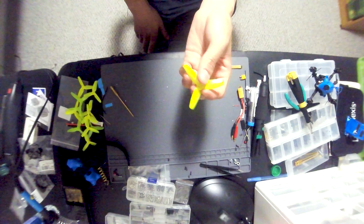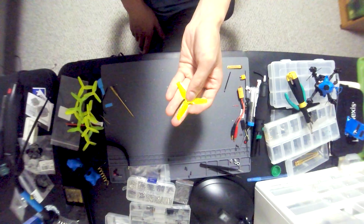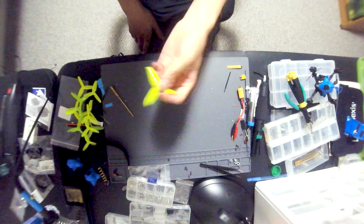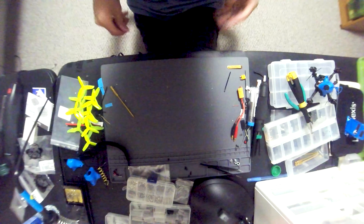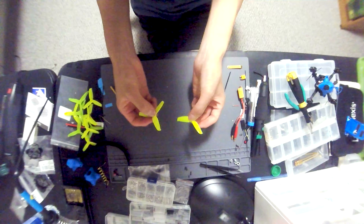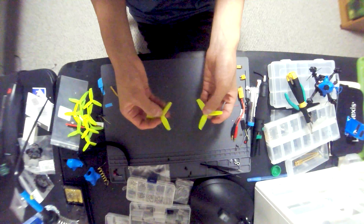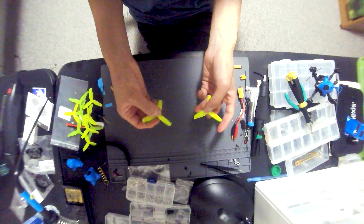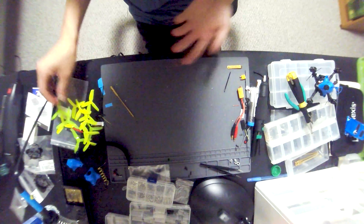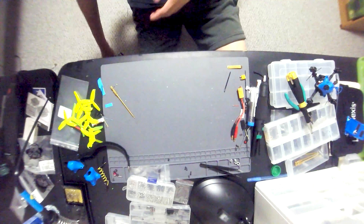I think the camera noise is because when you have props meant to pull a much smaller quad — even by half an inch — it's going to make the motors work harder than they would with a three-inch prop. So we'll be working our way up to three-inch, but for now that is why you'll see I have the quad under-propped.